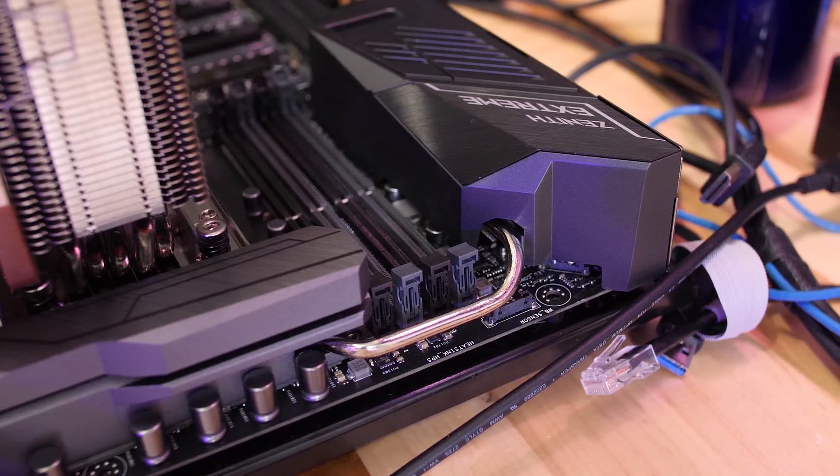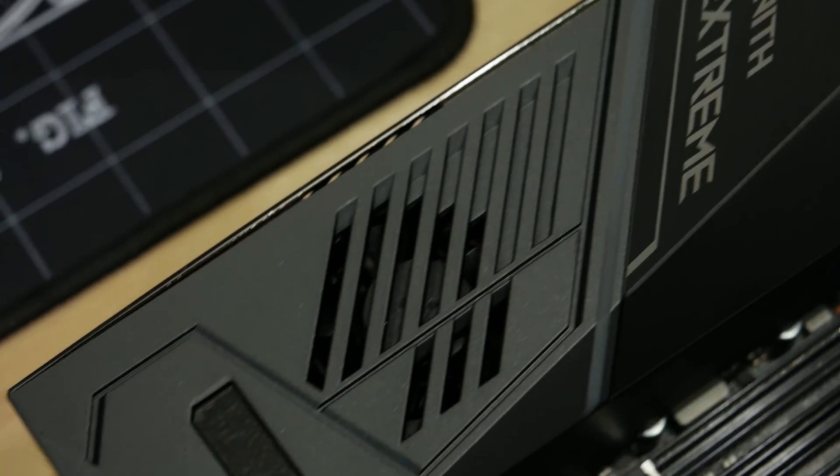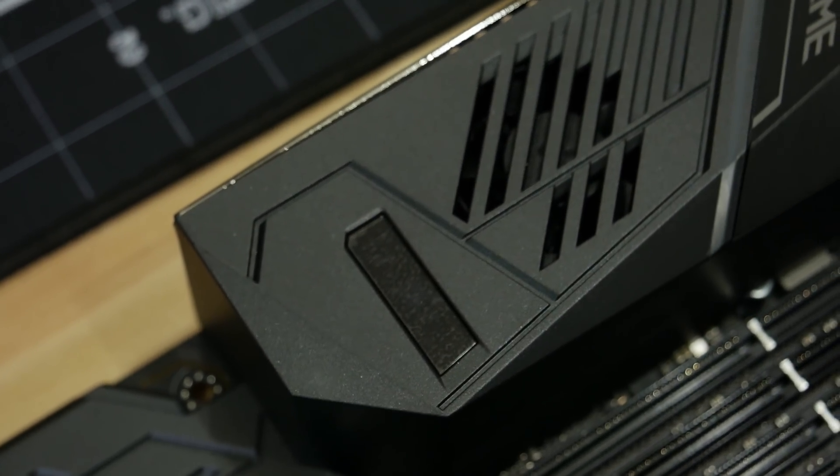The power delivery system on this motherboard is substantial. We've got a heat pipe going around behind the I/O shield, and there is a full mechanical fan to help cool the VRMs if there's no airflow in your case. You should install a top fan or something similar just so there's some airflow over your motherboard — that's basically the expectation with designs these days.